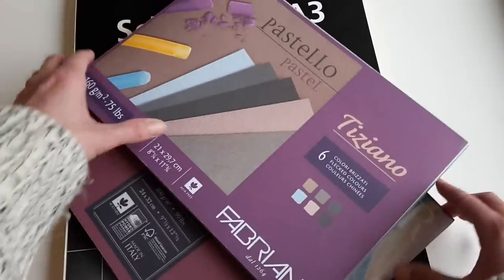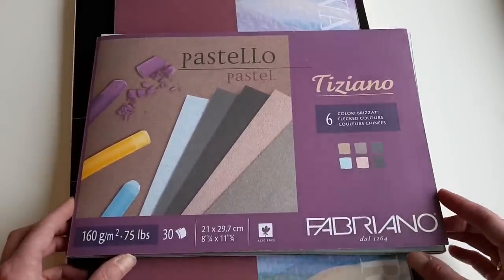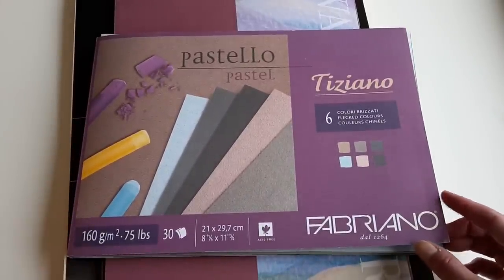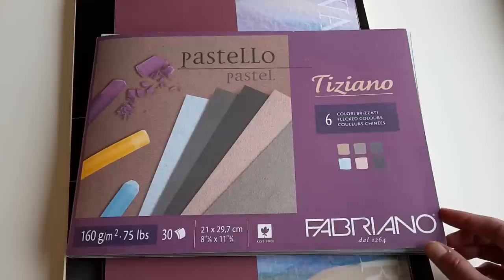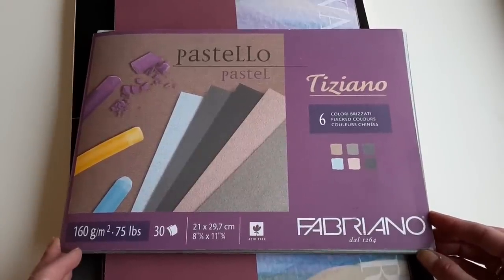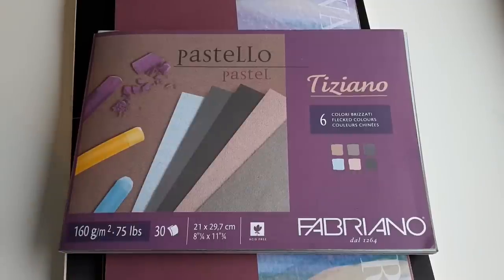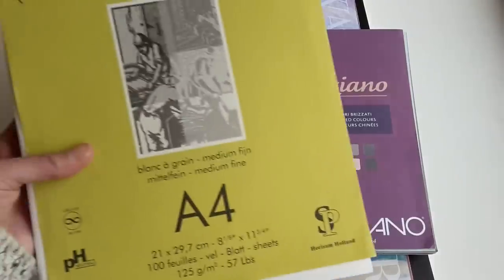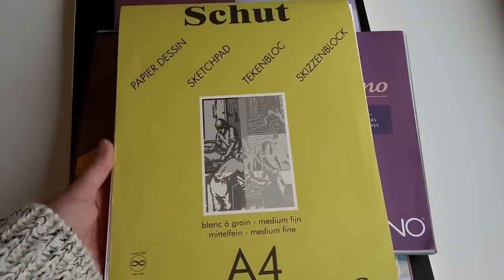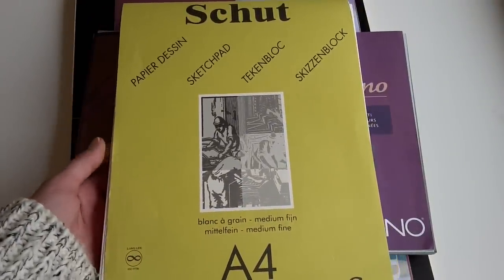This next one I use for pastel pencils or soft pastel crayons. It is Fabriano — you can get it almost everywhere in the world. I'll put a link on the website if you're interested. The Schut paper I just showed you is a Dutch brand and I don't think it's available anywhere else in the world, but I'll check that out for you.